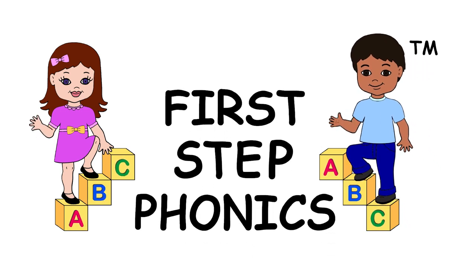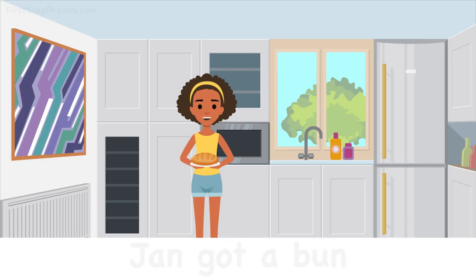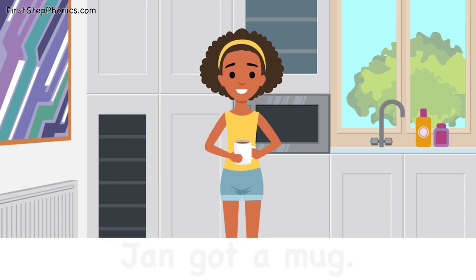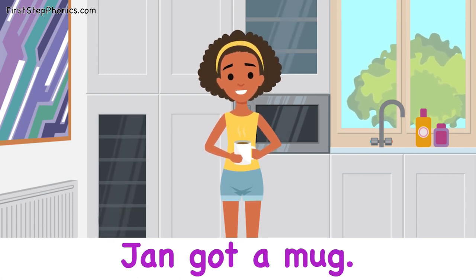First Step Phonics Early Reader Series presents A Bug on a Mug. Jan got a bun. Jan got a mug.